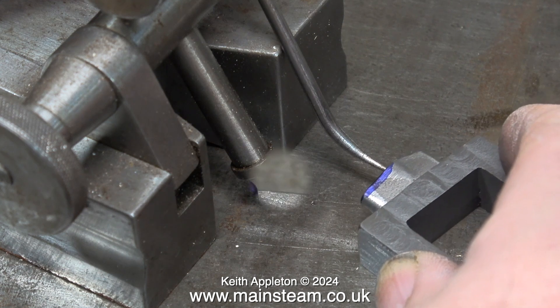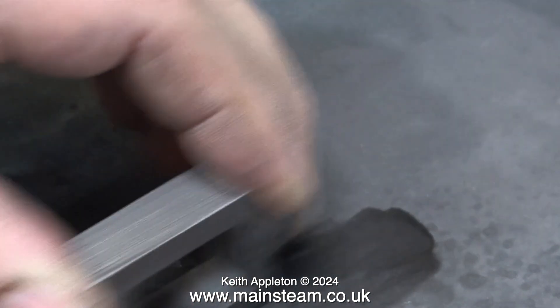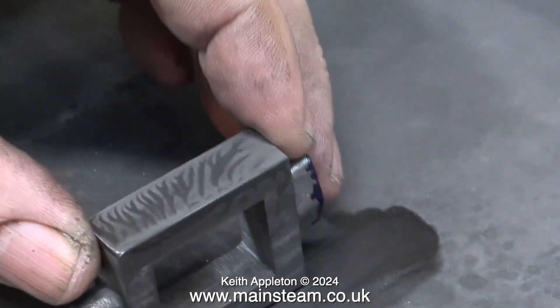It's important to get this part right, and as you can see it's exactly in the middle both ways. If you don't have a surface plate you could always use a piece of plate glass, but you'll still need to buy a height gauge — a very useful piece of workshop equipment.